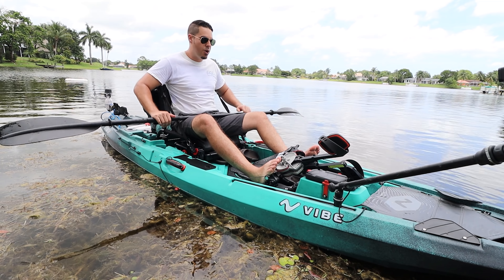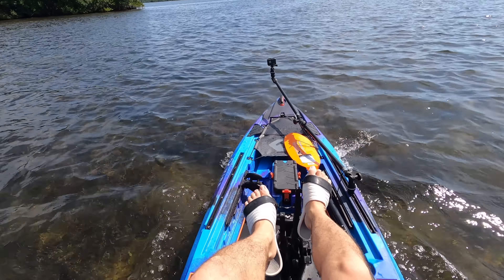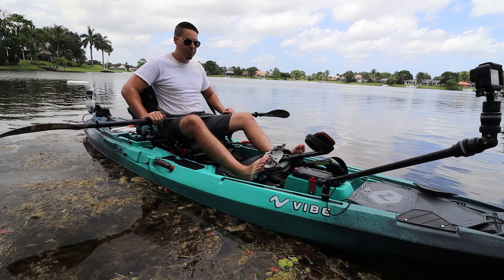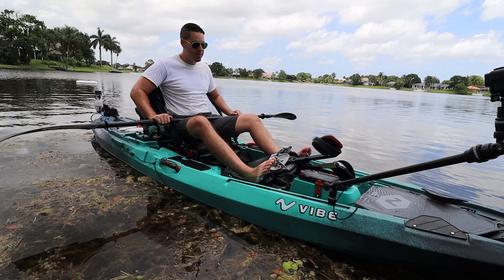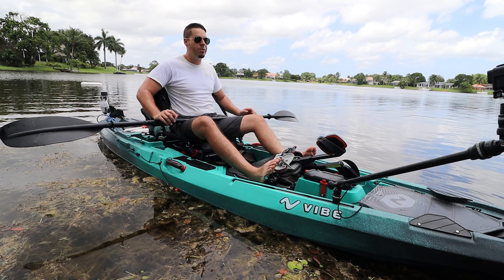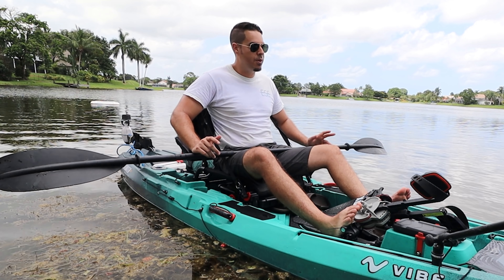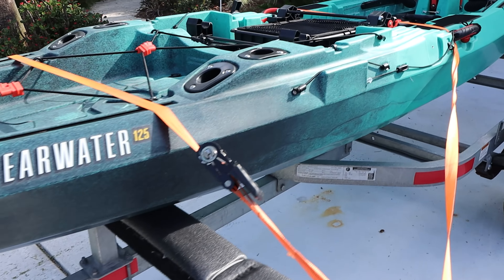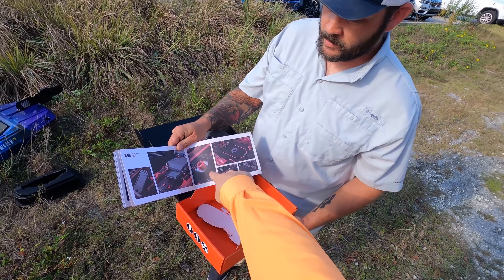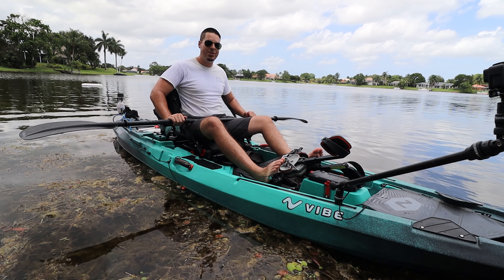I'd almost compare this to a Hobie Outback in terms of features — the seats, the pedal drive, the pod setup, rear trunk storage, multiple rod and tackle holders. This is an amazing platform for $1,800 with a pedal drive. You can purchase the kayak by itself for $1,299 and upgrade as you go. It's a very stable boat. Issues with any launch — this was pretty minor. People are vocal due to pandemic frustrations with supply, but once it's delivered, they'll be super happy. No drama, just adventure.